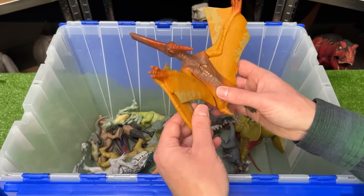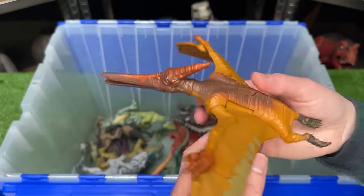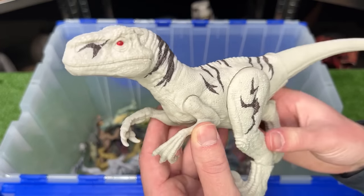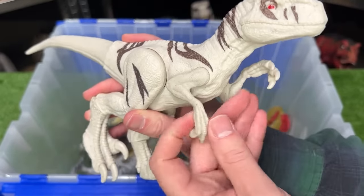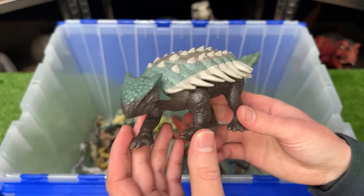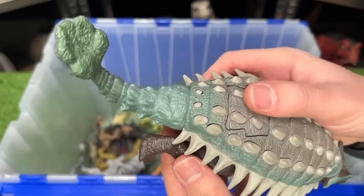Jurassic World 4 has got to have some winged dinosaurs too — this is a Pteranodon featuring orange coloring along its wings and a brown body. Here's another dinosaur from Jurassic World Dominion that I think might show up again — it's an Atrociraptor, the basic edition so you can move its arms, legs, and tail. Here's another Ankylosaurus figure — quite a bit smaller than the Hammond Collection but with pretty realistic coloring of green, gray, and brown, plus an action button for swinging the tail.